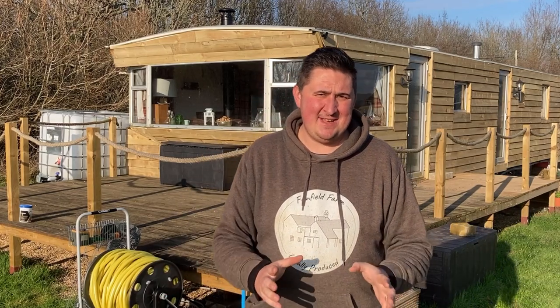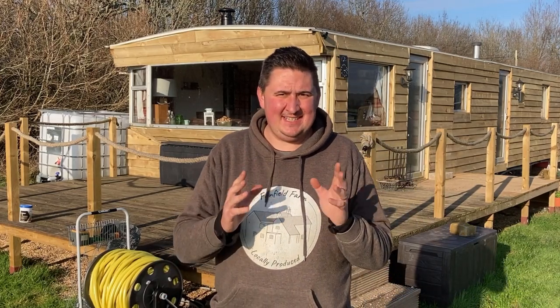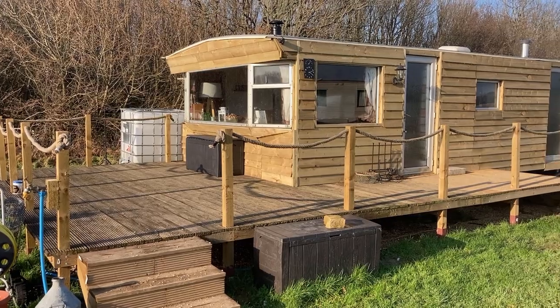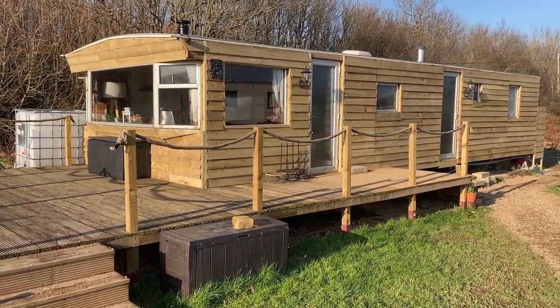Hi there, Chris here from Fanfield Farm, and today I'm going to show you how we turned our static caravan from this into this. Stay tuned.